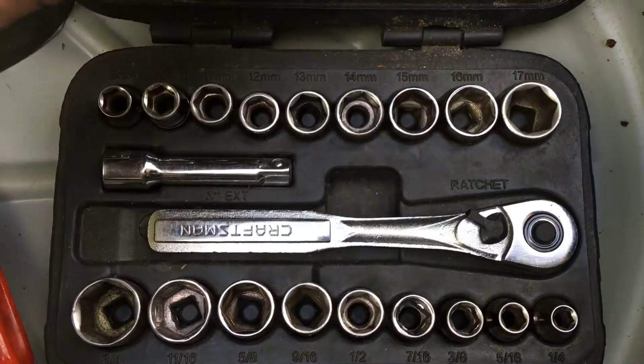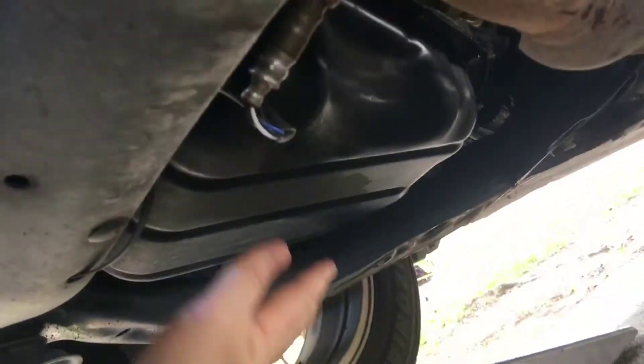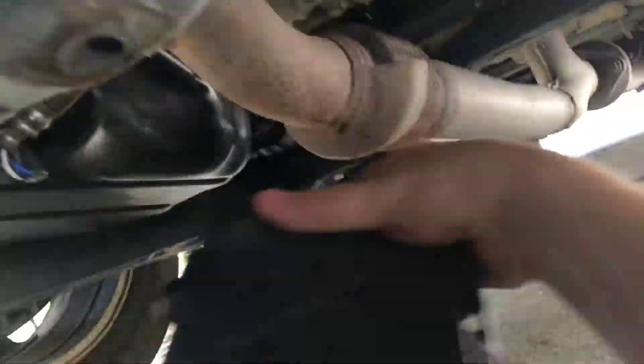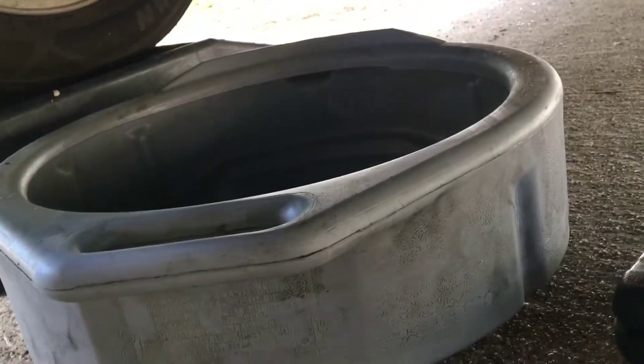As we crawl underneath here we can see the oil pan right here, and on the back side you can see the oil pan plug — that's what we're going to unscrew to drain the oil. I'm going to put a small oil pan underneath there, take all my tools out of it so I don't get them oil-drenched, and place the oil pan right underneath there. Then I'll grab my 14mm socket.